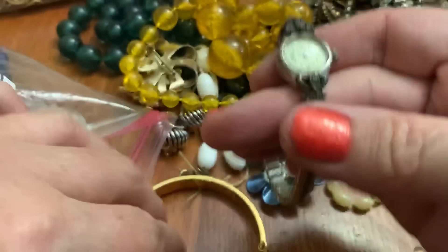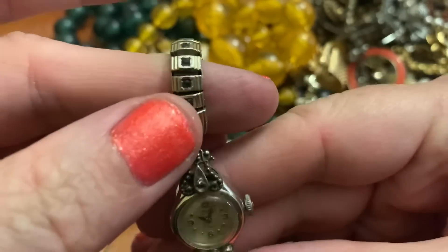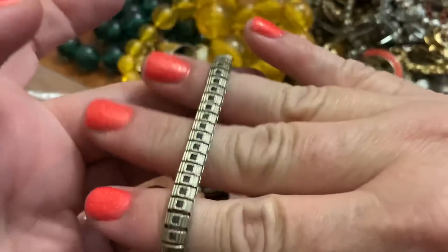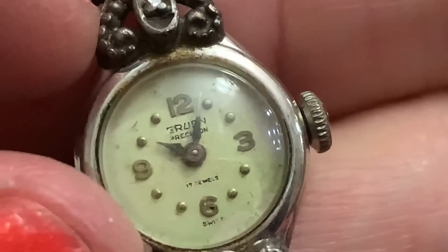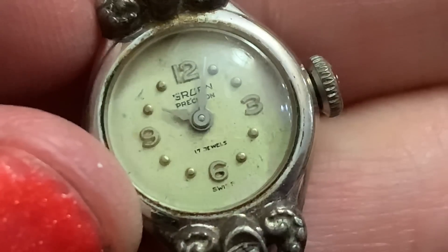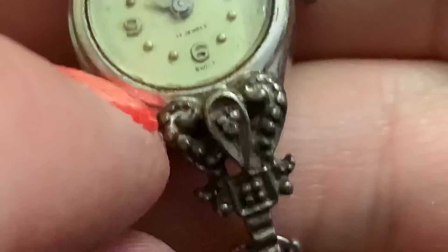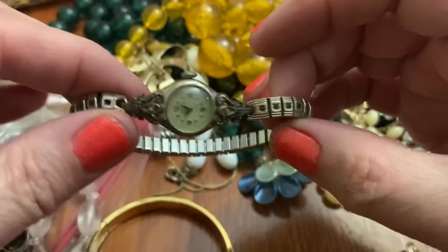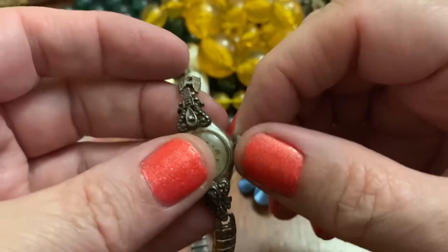A watch — oh, this is a nice old one. Wow, look at the elaborate design. It has some little black stones in it. I love this — that's so cool. Oh, Gruen Precision, 17 Jewel Swiss. Might be a little diamond in there, maybe — a little diamond chip. Love the old watches like this. And this has a beautiful band. I love it. It might be a wind-up — I can't tell. I don't know that much about watches. I'd have to take it somewhere.